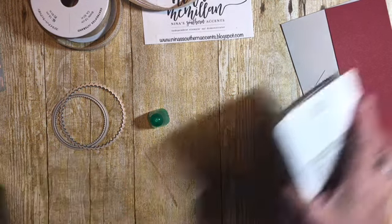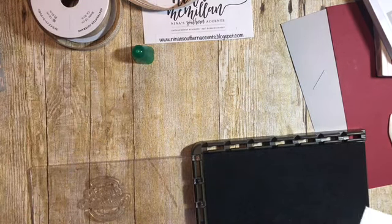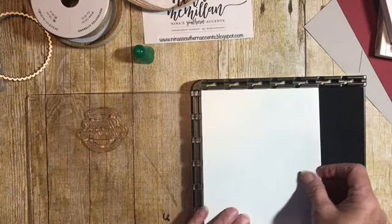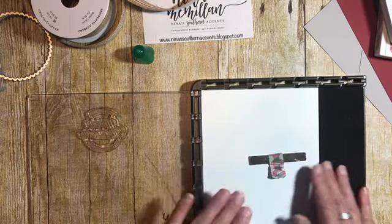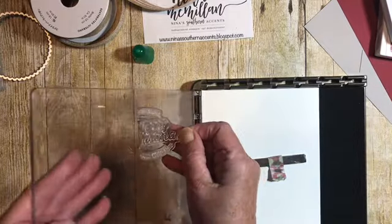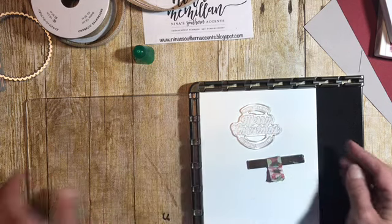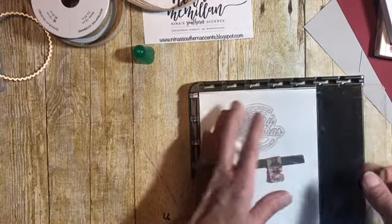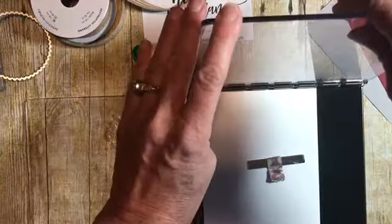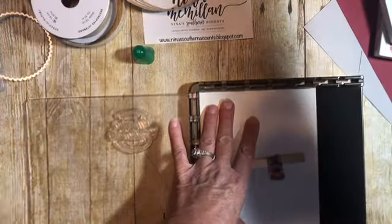Now I want to stamp our sentiment. I've got my piece of Whisper White and I'm going to use the Stamparatus — this is Stampin' Up's positioning tool. It came out in the annual catalog in 2018 and it is wonderful. I've got my Merry Christmas stamp lined up. We're going to line that up about where we want to stamp it, then fold over the plate. The Stamparatus comes with two plates so you can do two-step stamping, but today I just need the one plate.